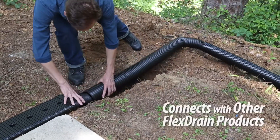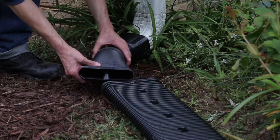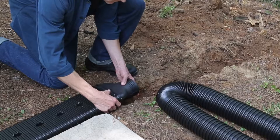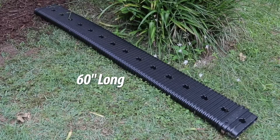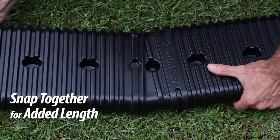It also connects easily with other FlexDrain products. To connect the Stealth Flow system with other drainage components, you will also need the Stealth Flow transition piece. The Stealth Flow extension is 60 inches long, but you can snap together several Stealth Flow units for added length.